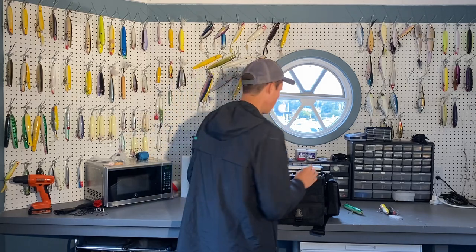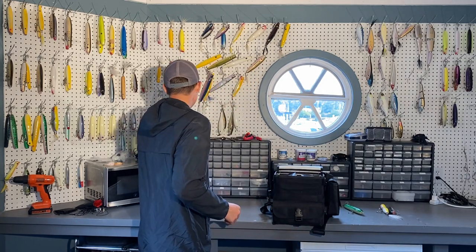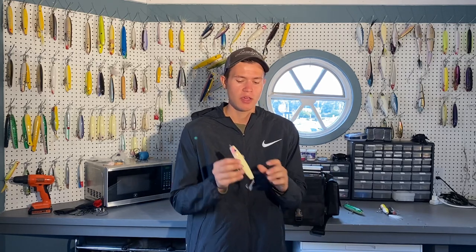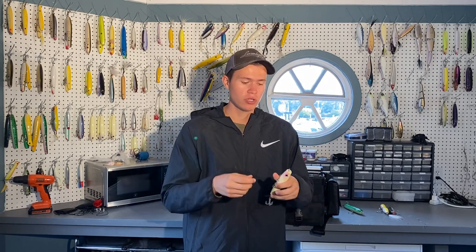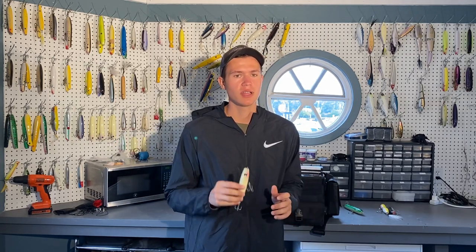Another spook I'm throwing in that's worked well recently is the Armsmith Jigsmith. This past weekend I was on a blitz in a lineup with four or five guys to my left and right. Everybody else was using pencil poppers — bass were everywhere, blowing up on peanut bunker — but nobody was hooking up. I threw on the little Armsmith, cast it out, worked it like a spook walking back and forth, and I was hooking up every single cast. Small to medium-sized spooks like these are fantastic during blitzing scenarios when bass are being extra finicky.